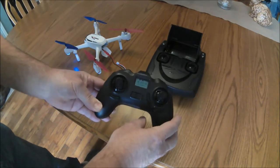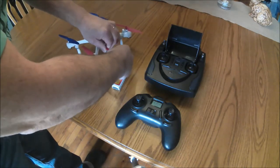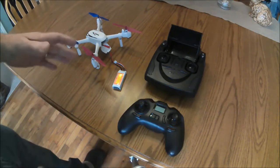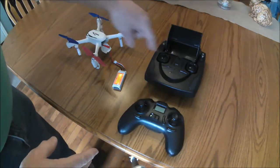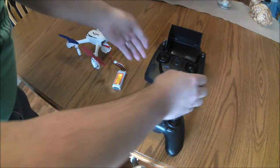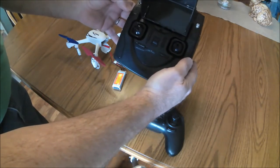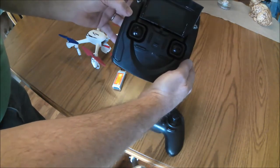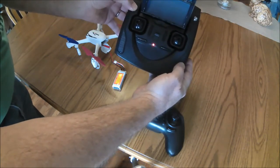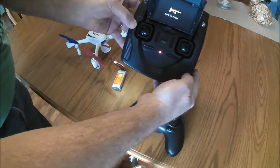We're not going to bother calibrating the compass today, so I'm just going to unplug the battery and turn off that transmitter. Now these two are not bound anymore even though they were before. With the 502S transmitter, hold down the photo button and turn on the transmitter, then wait for it to give the indication that it's ready to bind.